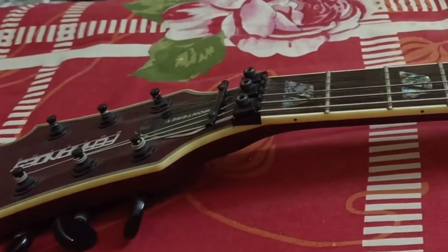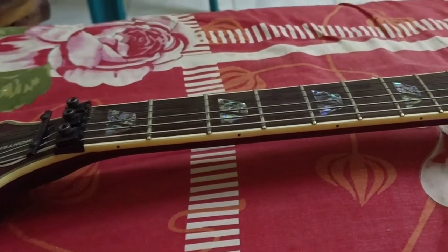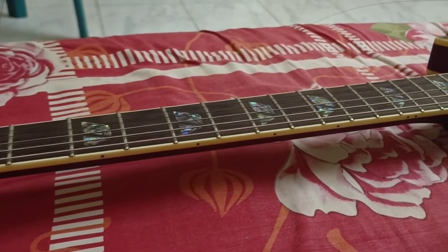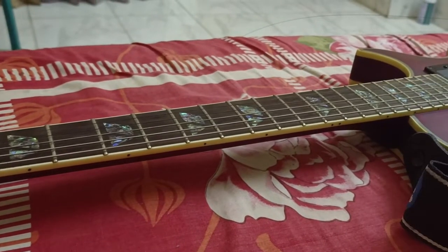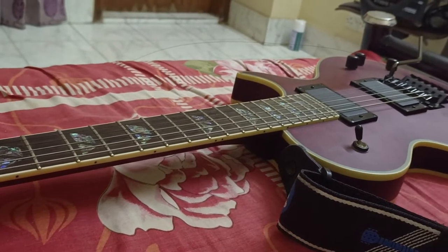A weird thing happened last night. My guitar was in half-step down tuning, and for some reason it stopped. Another day I was able to play guitar, and it didn't change the guitar.